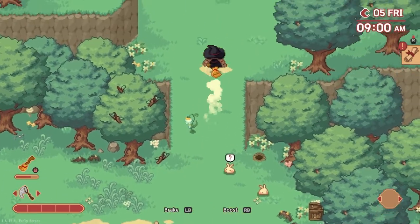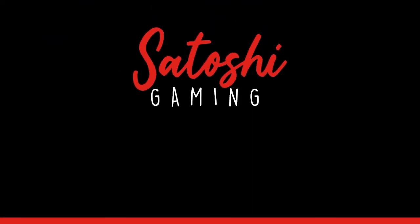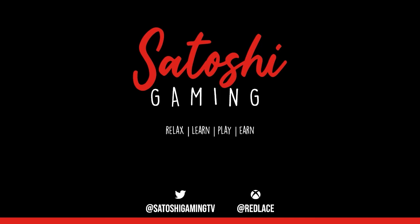If you'd like access to exclusive content and special perks, you can join my Patreon for as little as one dollar. I hope you enjoyed this video — if you did, please like, share, and subscribe. Also hit that bell to turn notifications on so you don't miss my latest videos. You can also find me on Twitter at Satoshi Gaming TV. Thanks for watching and I hope to see you next time, bye!